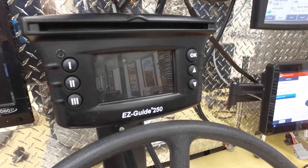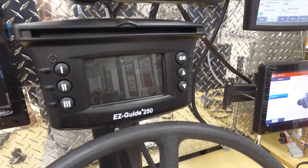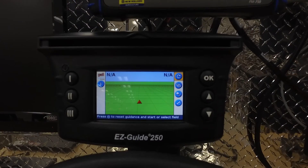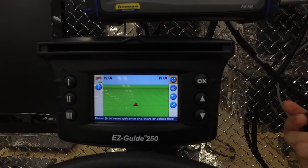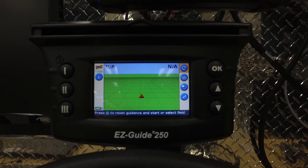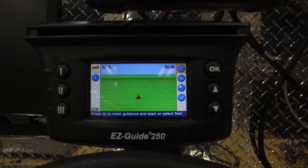After you have the firmware downloaded and copied onto a flash drive, you're going to want to take that flash drive to your display. First, power on your display. Once the display has powered on, you're going to take your flash drive and plug it into the back of the display. Once the flash drive is installed on the back of the display, it will give you a message across the bottom saying that it recognizes the flash drive.